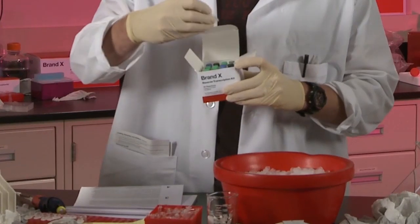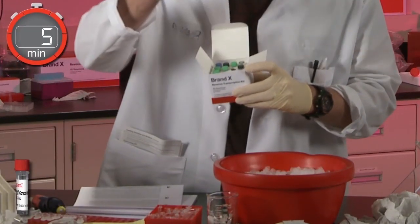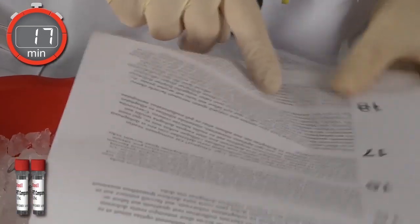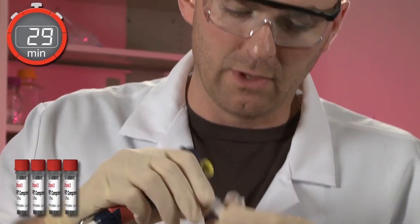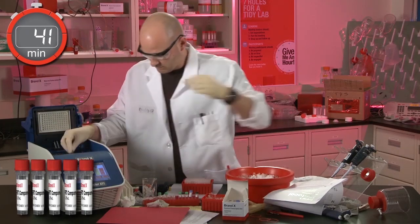On the right, Bob will be using a leading brand's reverse transcription kit. First, Bob will need to unpack and prepare all of his supplies, putting some reagents on ice, others at room temperature, and then programming his thermal cycler. And now the fun really begins! Welcome to the drudgery of traditional reverse transcription. Bob will need to carefully pipette exact volumes of numerous reagents and heat and cool tubes to precise temperatures at various stages.